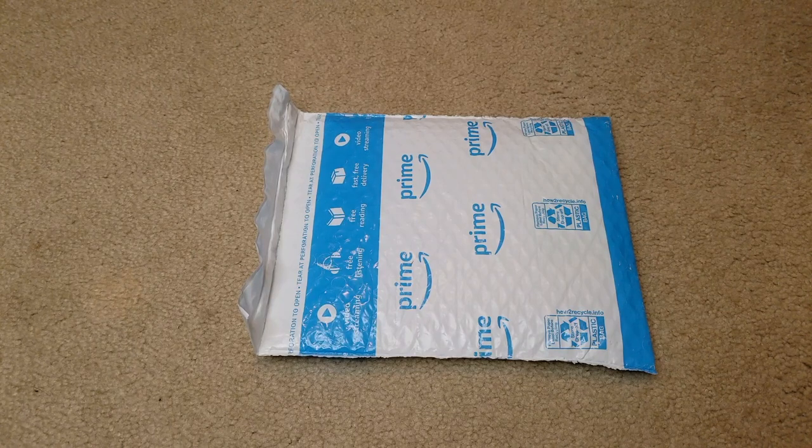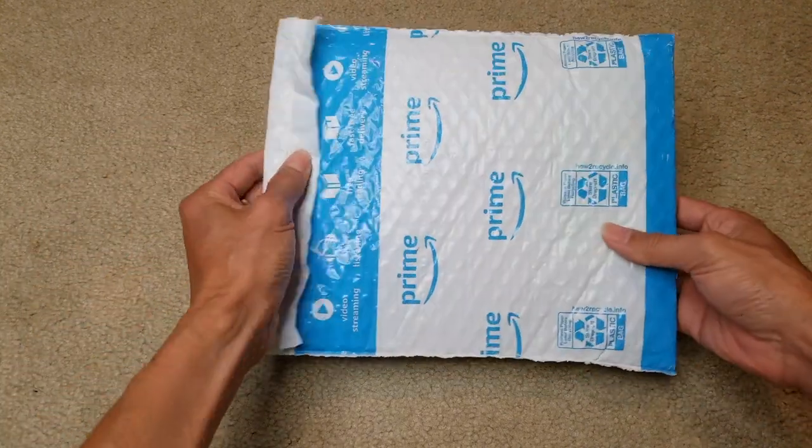I'd like to give a shout out to Boysen from their marketing team for sending me this product. Anyway, let's go ahead and open this up.